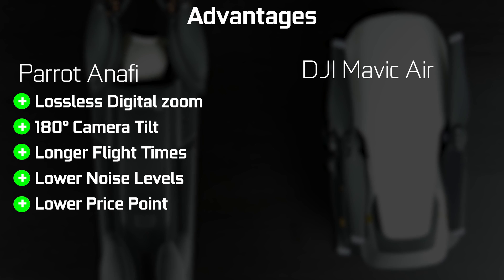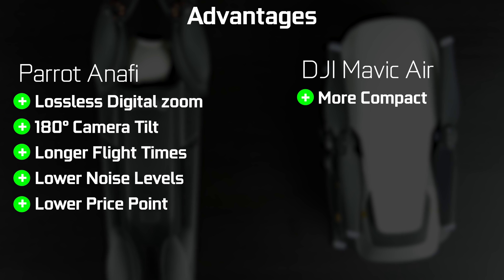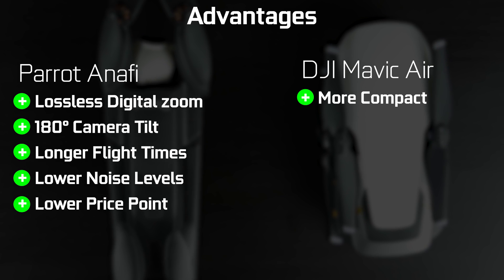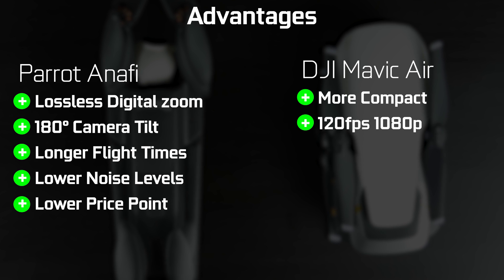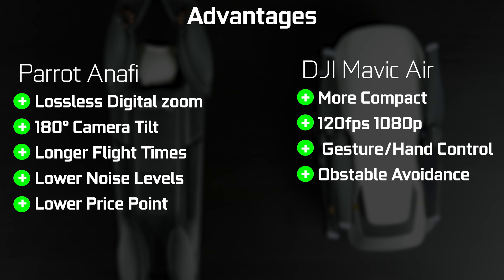In terms of the Mavic Air's advantages: it has a smaller overall footprint for both drone and controller, slow motion at 1080p at 120 frames per second versus the best the Parrot can do at 1080p at 60, full gesture and hand control mode, and a multi-directional obstacle avoidance system — adding a level of assurance and technology that is not present on the Parrot side.